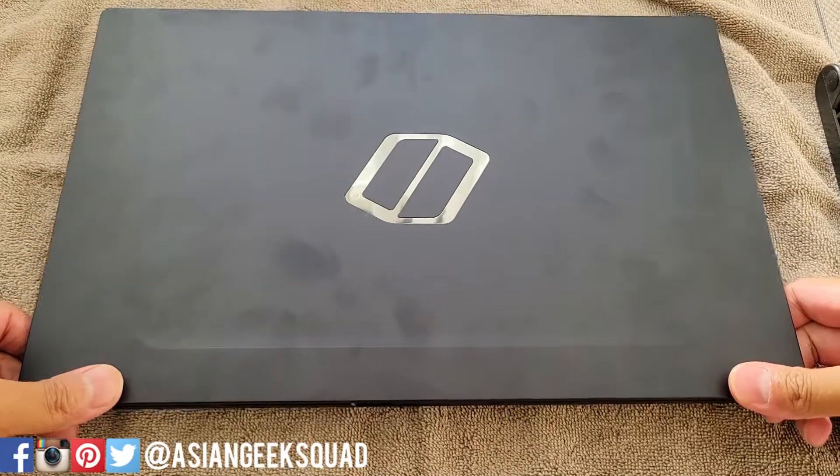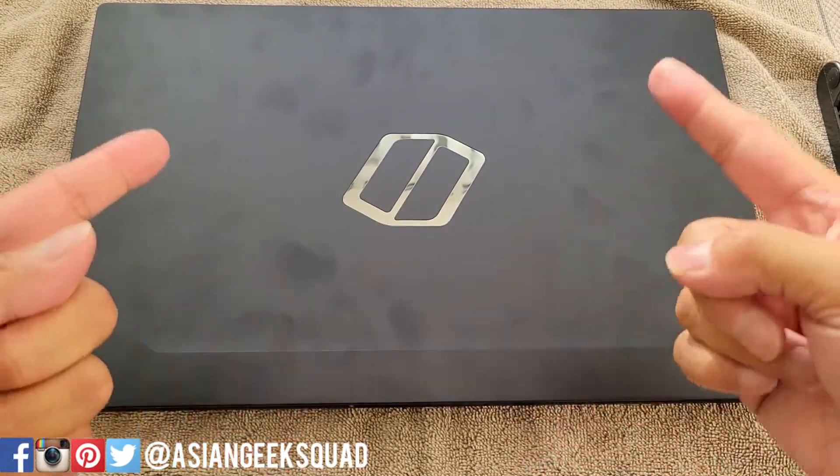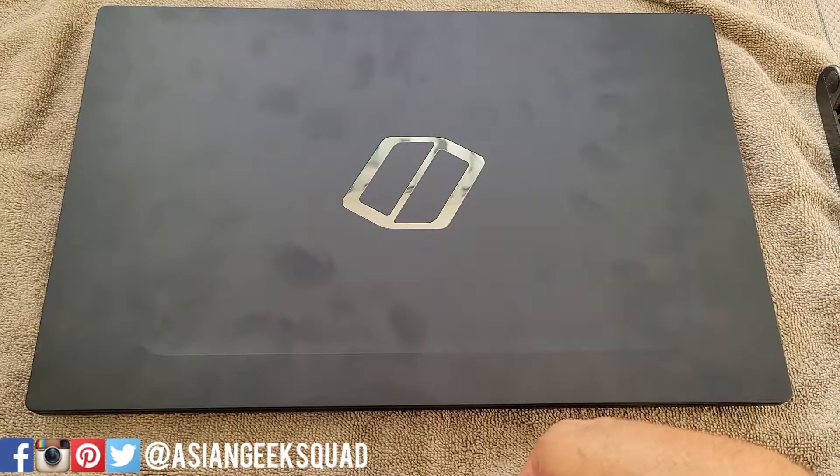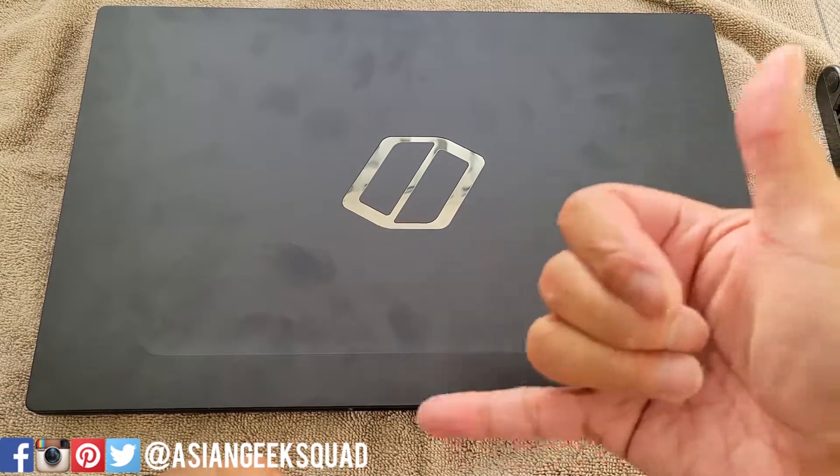Alright guys, there you have it — upgrade the RAM and SSD on your Samsung Galaxy Book Pro Odyssey. If you guys have any questions, leave us a comment down below. Thank you guys for watching. Aloha.